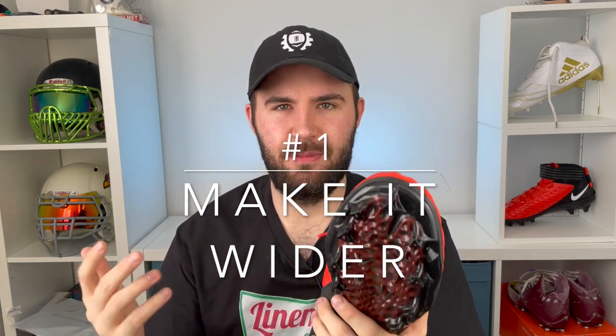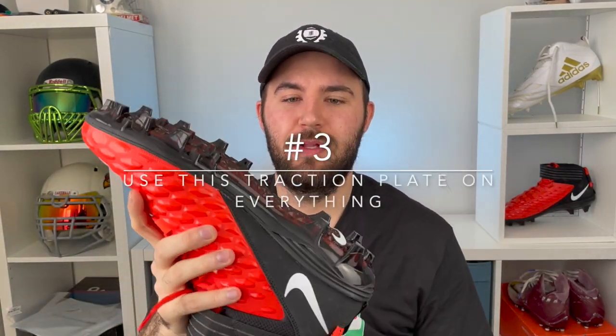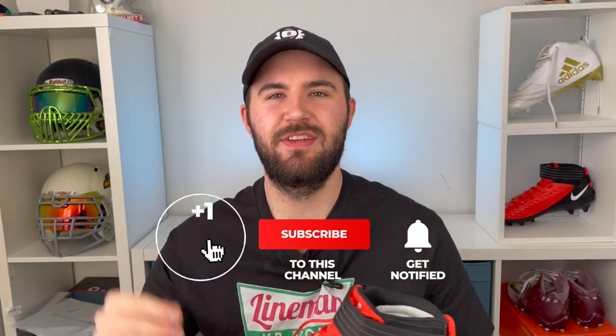If Nike was watching this video, I'd give them three things to fix: number one, make the shoe slightly wider to fit linemen's wide feet; number two, incorporate some breathability ports in the next model for hot conditions; number three, take this traction plate and put it on every cleat you've ever made. I hope you guys enjoyed today's review of the Nike Force Savage Pro lineman cleat — if you liked this video, hit that like button and leave a comment down below.